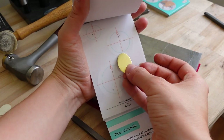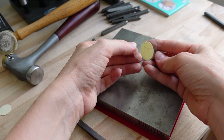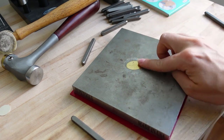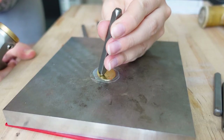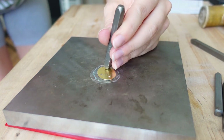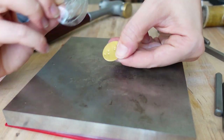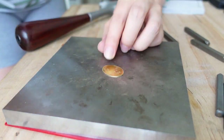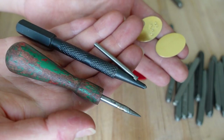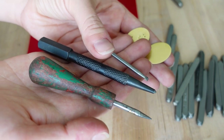I'm going to stamp a Leo constellation on the brass oval disc using the stamps. Not to worry — you can easily use other tools like a center punch, an old burr, and an old scribe. Let me show you how to do this.